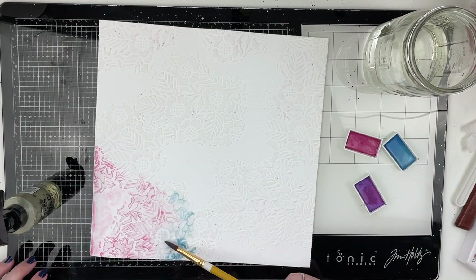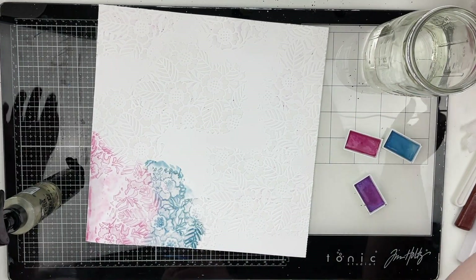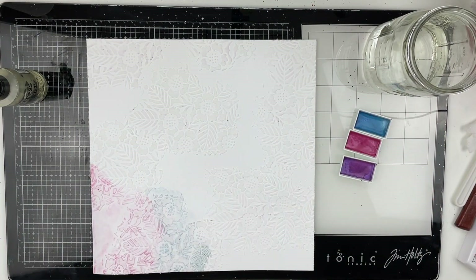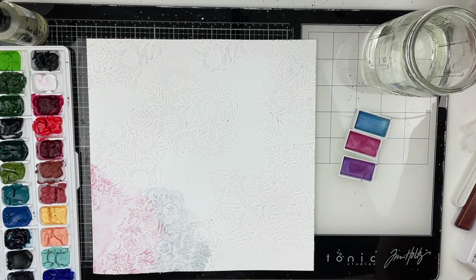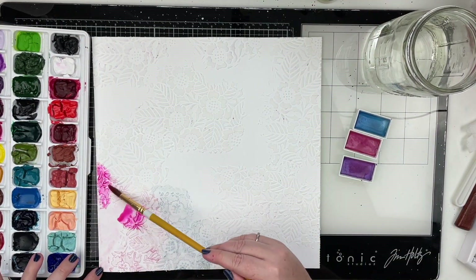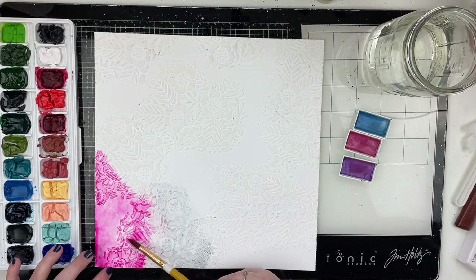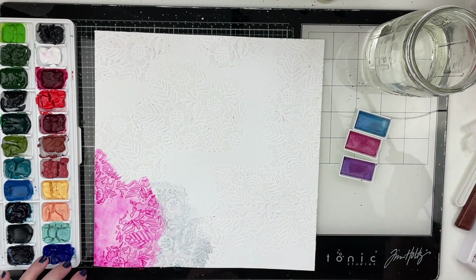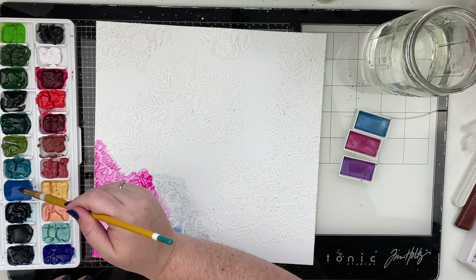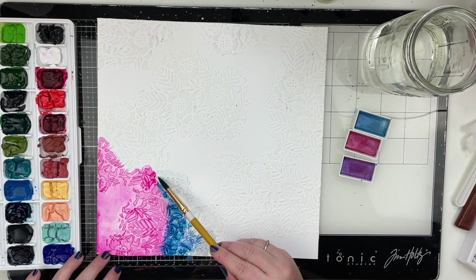These colors weren't doing it for me — they were entirely too light and the blue just didn't look great, kind of muddy. So I went over that with a paper towel to get most of the wetness up, then I pulled out my watercolor palette. These are my good watercolors. I made this palette myself and I have so many vibrant colors on here, plus a mixing pan. This blue wasn't quite the blue I wanted, so I'm mixing two blues together to make the right one.